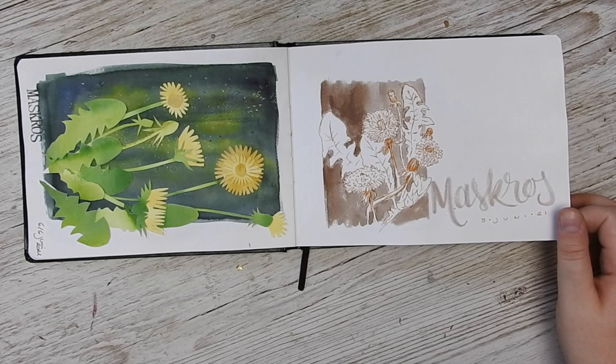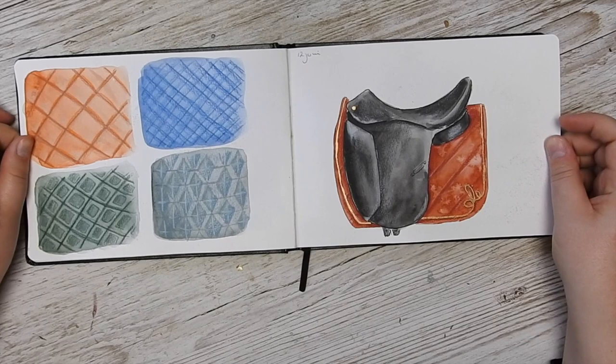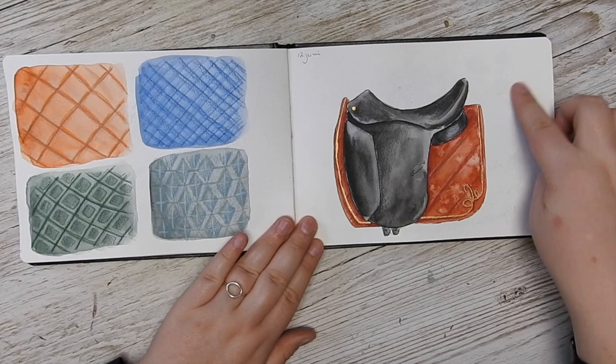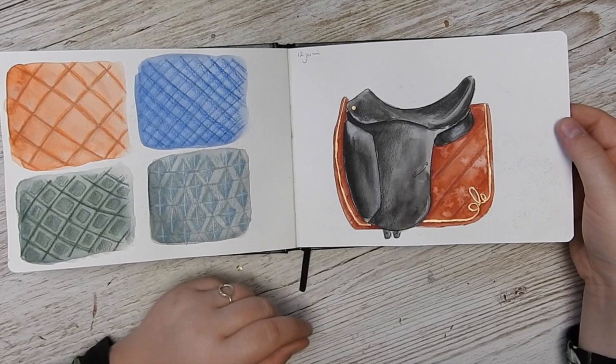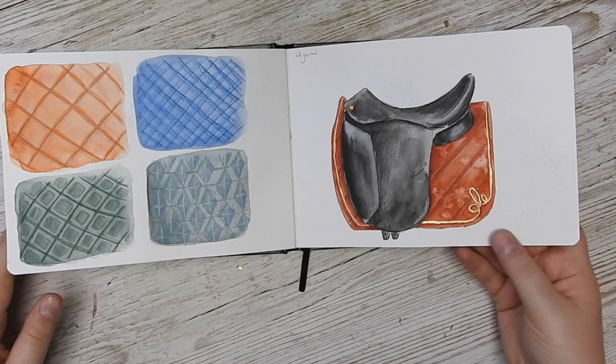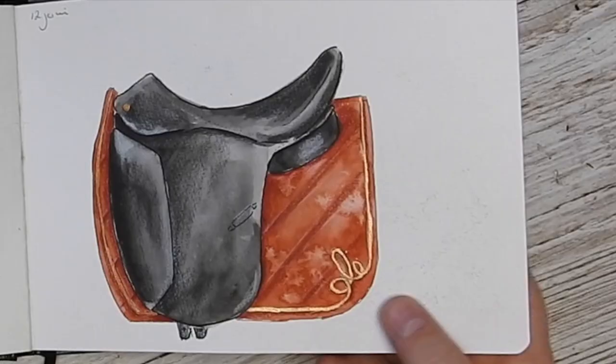Here we have a dressage saddle with the saddle pad underneath, and I did some different patterns — because I used colored pencil they sort of transferred onto the other side. I was really missing my old days as a dressage rider; this is my most comfortable seat, and this is my way of working through that. And of course I had to add a little bit of Ginny for some special touches.